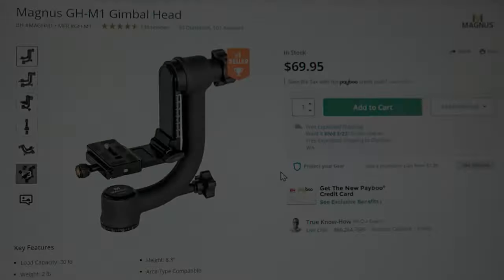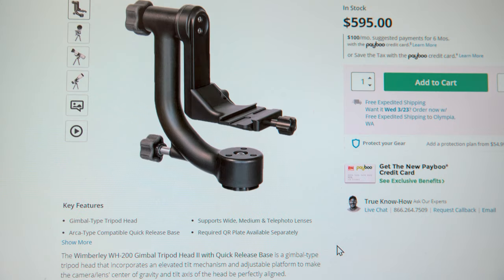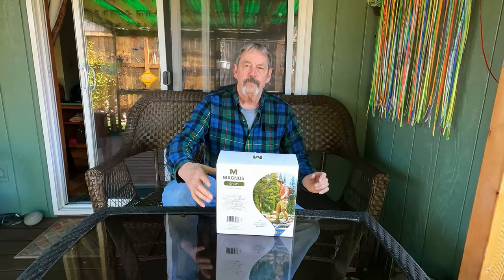This video is not being sponsored by B&H Photo. A gimbal head for $69.95 — I actually got it on sale for $49.95. How good could a gimbal like that be, especially when good gimbals cost $595? Here it is, arrived in the mail just a few days after ordering. It's the Magnus GH-M1 gimbal.